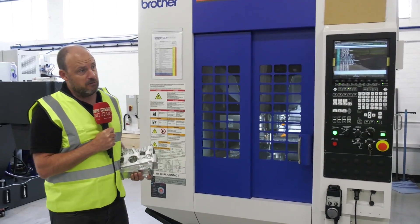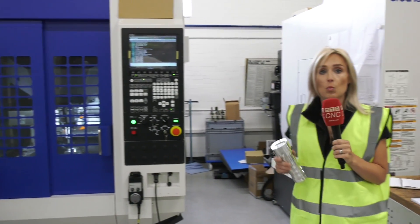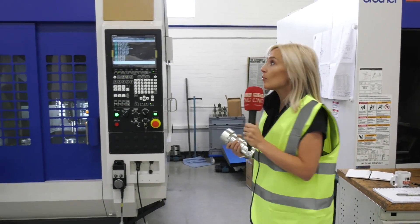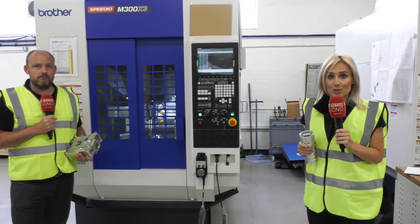So you've almost got the best of both worlds. You've got to contact White House Machine Tools if you want to consider a new way of machining with the Speedio M300X3.